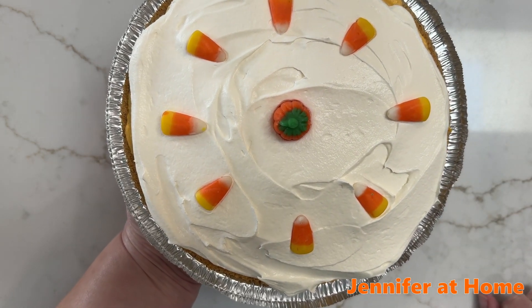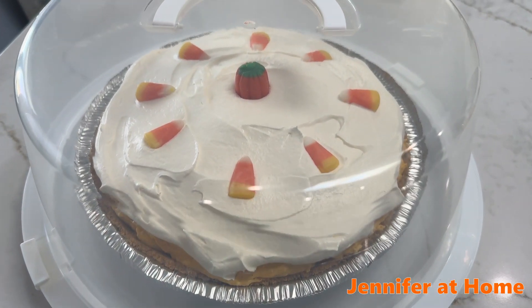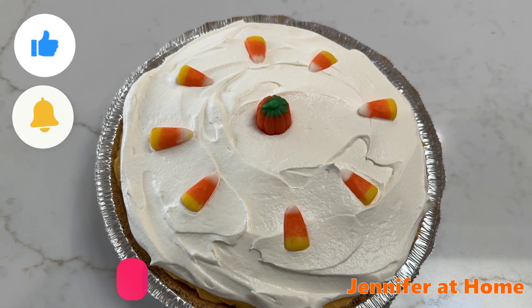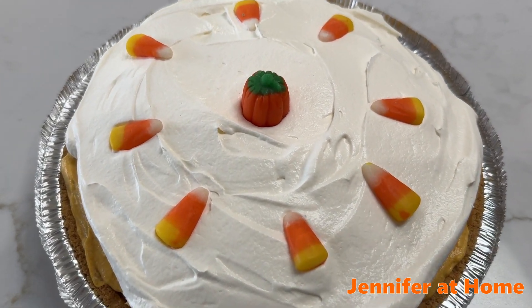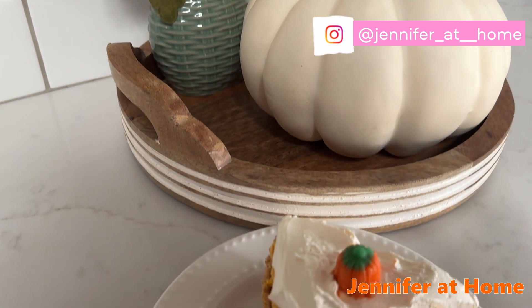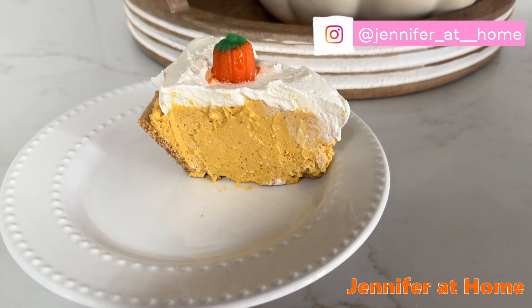Now it's ready to chill in the refrigerator for at least two to three hours, or overnight. I'm so grateful you were here. This no-bake pumpkin cheesecake only took minutes to get ready for the refrigerator, and when my company came the dessert was all ready to go. I would be so happy if you hit the like button and subscribe to have more fun easy recipes like this. I'll see you next time!